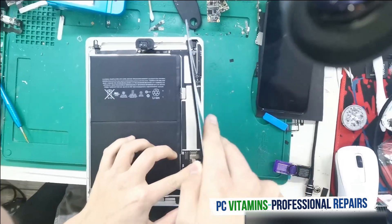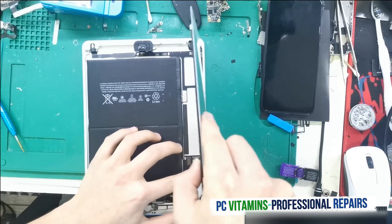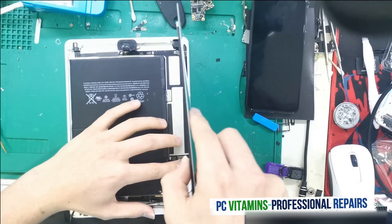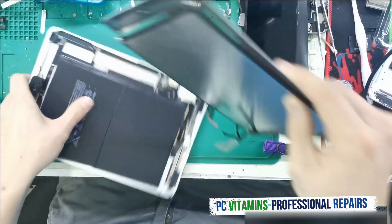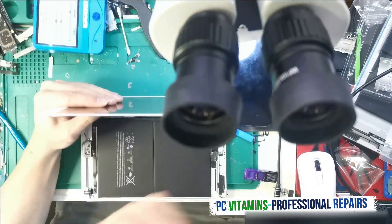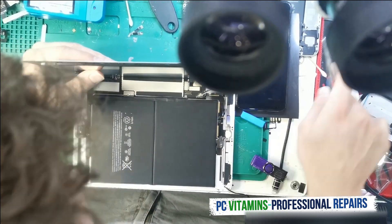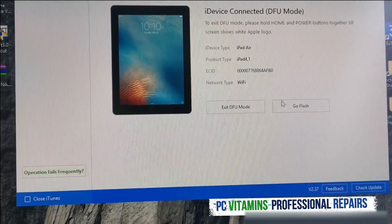So basically the idea is that once we've programmed the new NAND serial number, we're going to run it in DFU mode and then it's going to flash and activate successfully. With the other iCloud videos I'm going to be demonstrating in later videos, I'm going to show how to take off the NAND, re-ball it, put it back, etc. Okay guys, I've put the device in DFU — let's go flash and let's see.